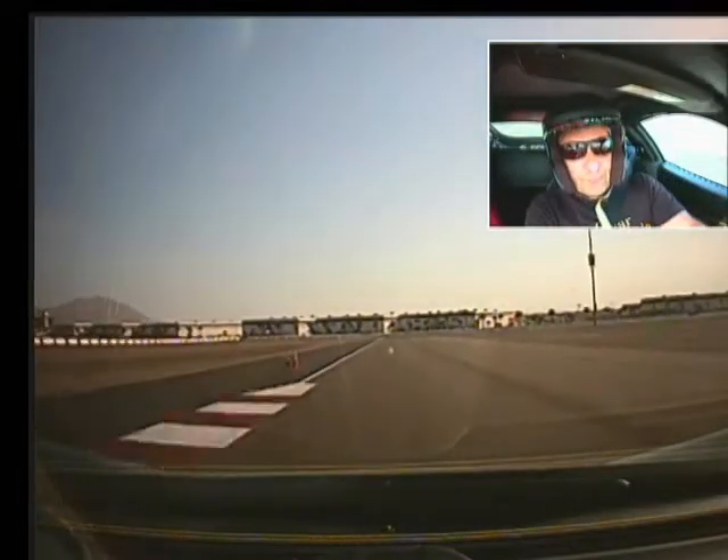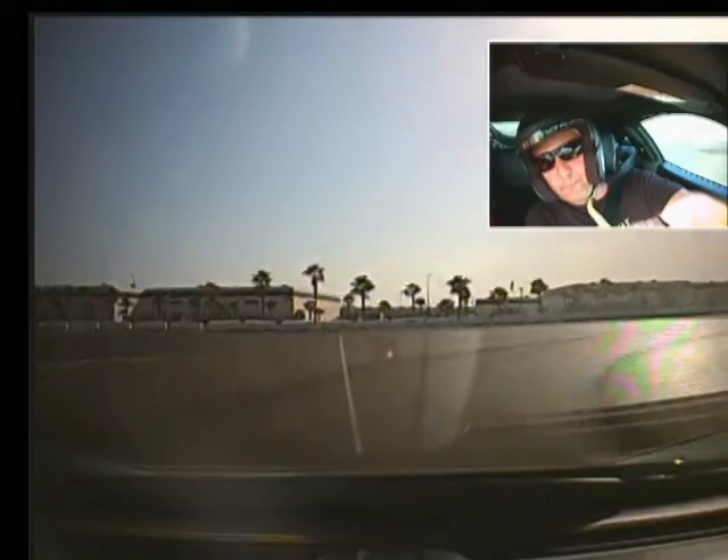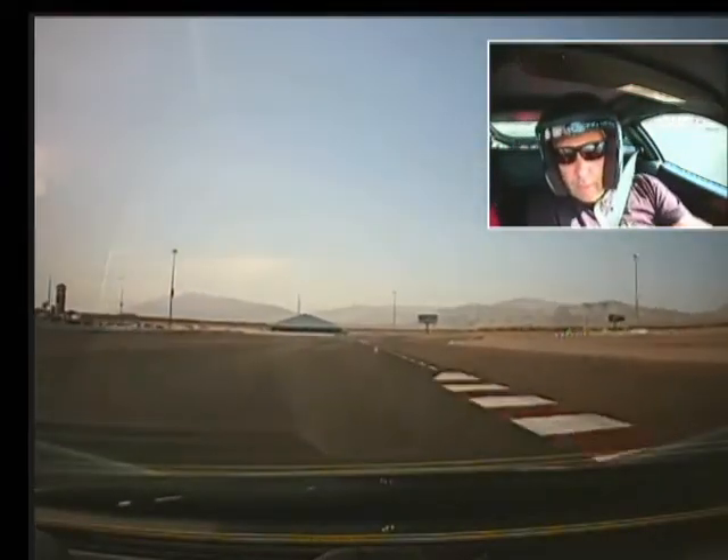Yeah, you're coming too far over left. Brake hard, downshift, down again. Yeah, I keep forgetting that that's a... you've got to get over to the bottom. I'm sorry about that.